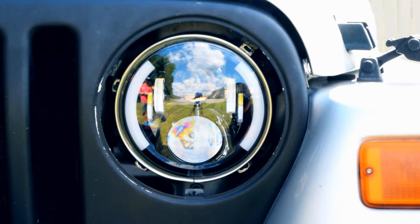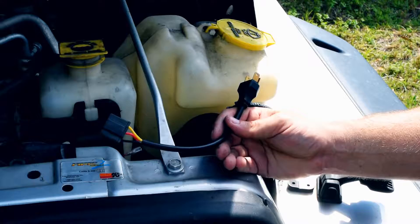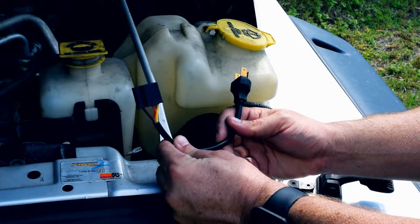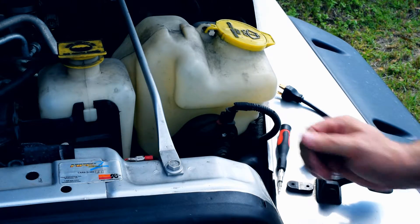Now we're going to pop the hood — I'm going to show you how the connection's made. All you've got to do is take your OEM connector and go right onto the plug. For some installations when it's a little bit tight, there is an included extension in every box. Once you connect your accessory wire and tap off of one of your running lights, you plug in and you're good to go.